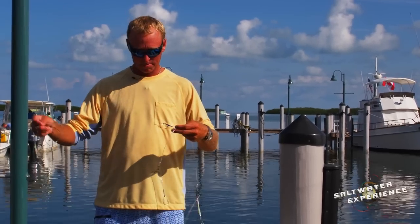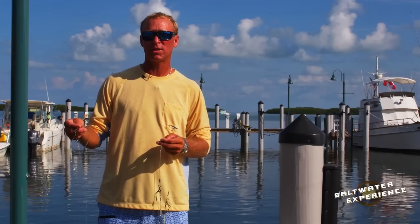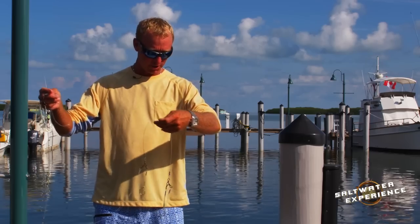This rig right here is pretty much a basic simple rig. It's real time consuming making your own rigs, even though I do make a lot of my own. You can go to Worldwide Sportsman or Bass Pro Shops and pick up a pre-made rig. It's very simple, and that way you can go on with your fishing.